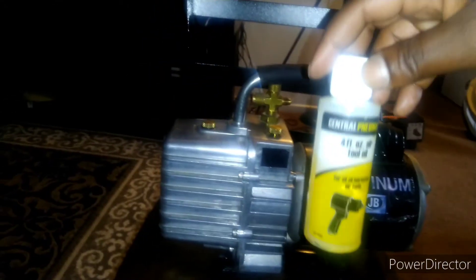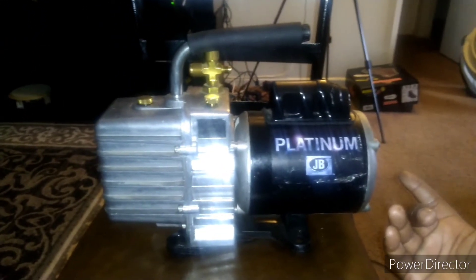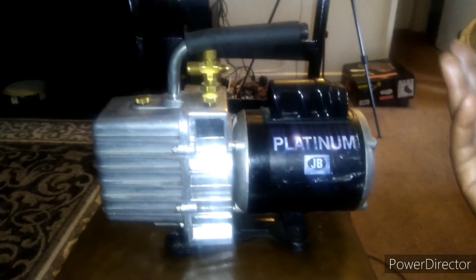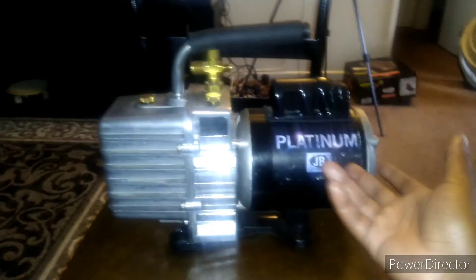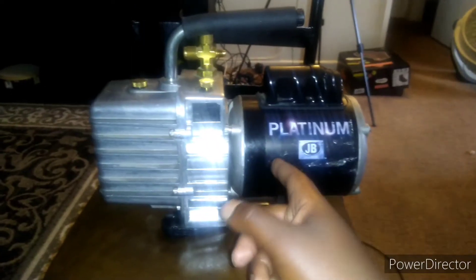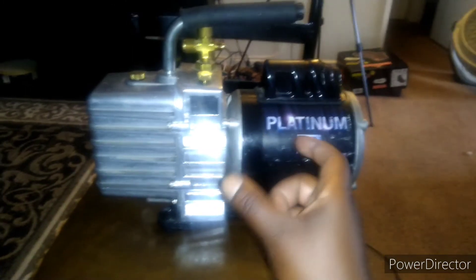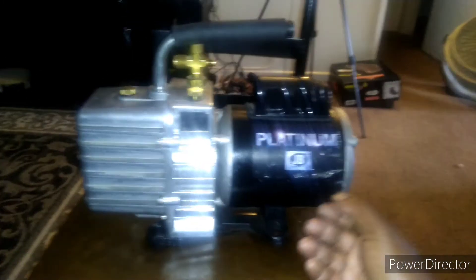I still need to get the right oil in here — right now I'm using air compressor oil. I was going to spend seventy to eighty dollars at Harbor Freight to get something similar to this, but I got one for free and didn't have to pay twenty to twenty-five dollars for the coupler piece.